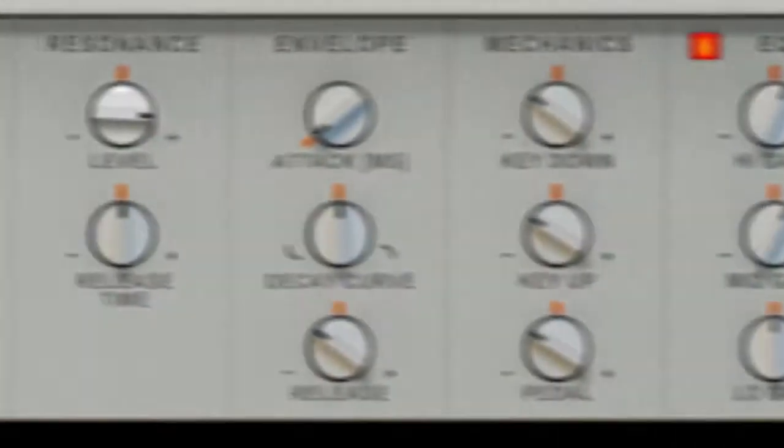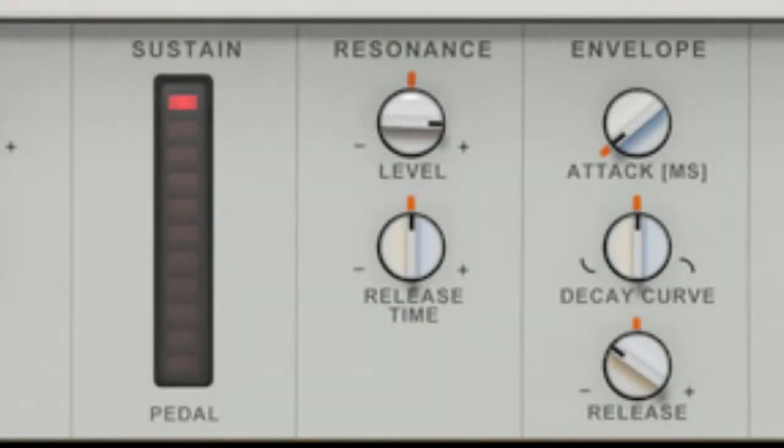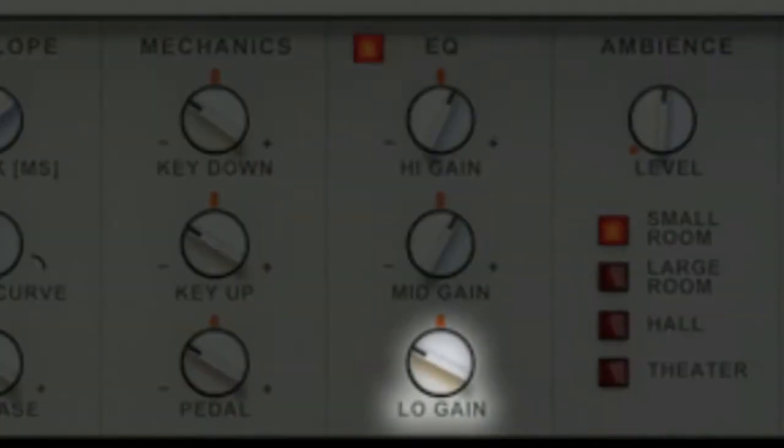More resonance, and give it a more vintage sound.